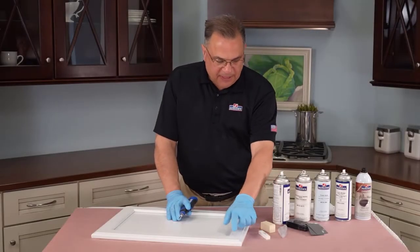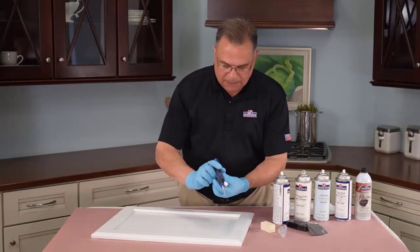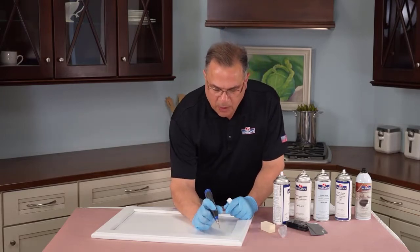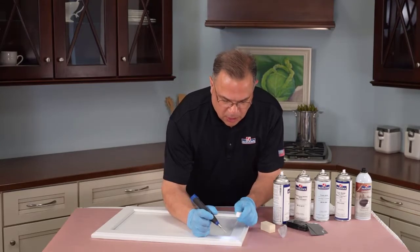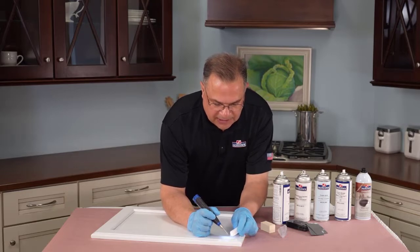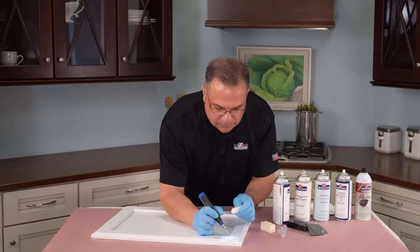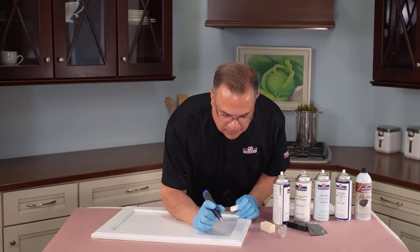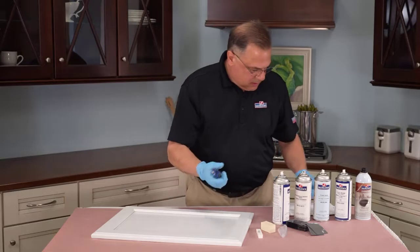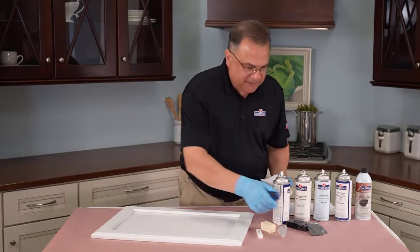The next step is to fill that dent with the hard fill stick. I'm going to use the heat iron — turn it on, hold it like a pencil, depress the power button, and it'll be hot in about five seconds. We're going to hold the stick really close to the dent, put a little on there, and then spread it around with the knife. I'm putting the tip of the knife to the bottom of the dent. The knife is still hot, and there's a little bit of hard fill on it — I just want to wipe that off.